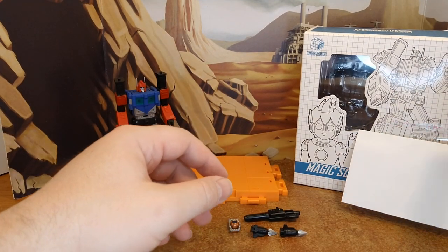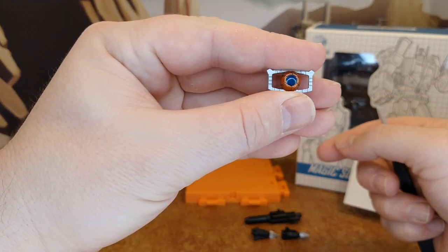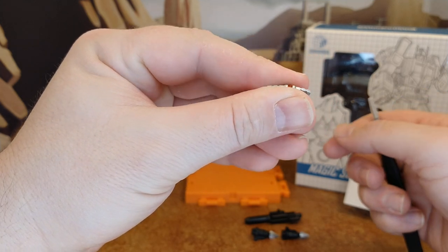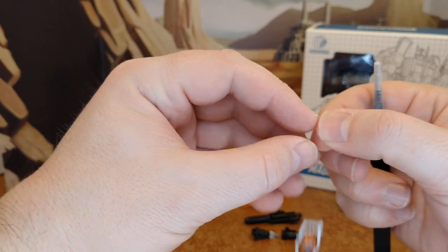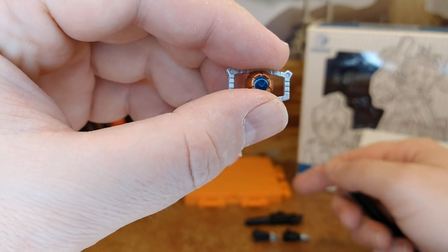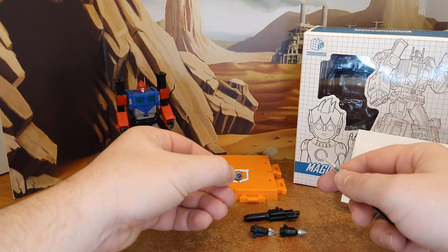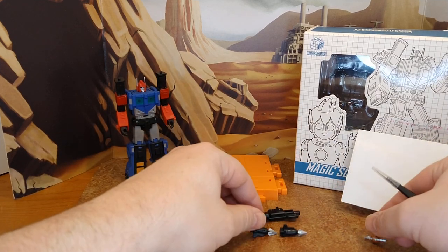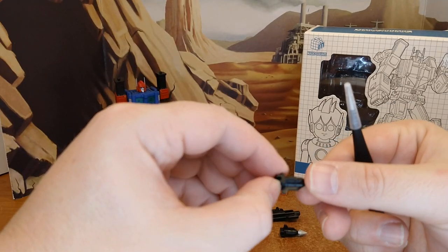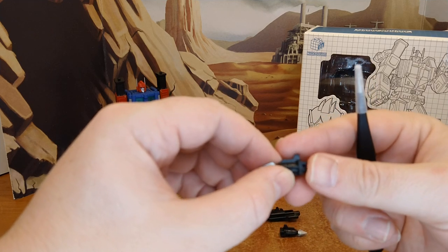You have this Matrix accessory and for the life of me I have no clue where it goes except in his hands — there's no opening in the chest, and there's no real reason why a Delta Magnus would have the Matrix. It's very small. My son watches Cyberverse and the Matrix is a big part of that show, but I'm not going to give it to him because he'll lose it. You have the shoulder cannons, looking really good — I like the color, very similar to previous versions of Magnus, same kind of shape even compared to the Siege one.